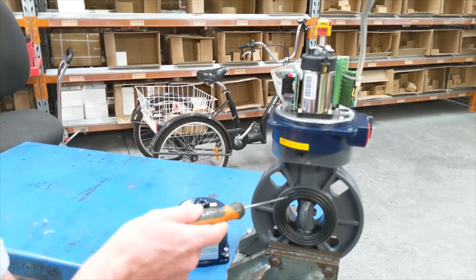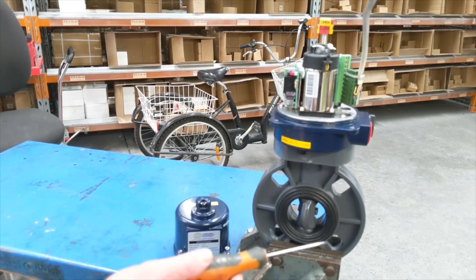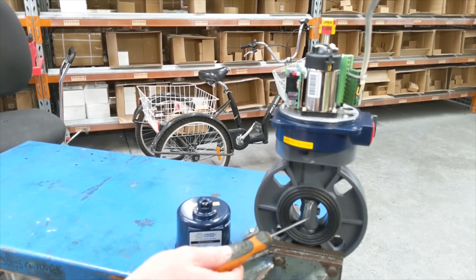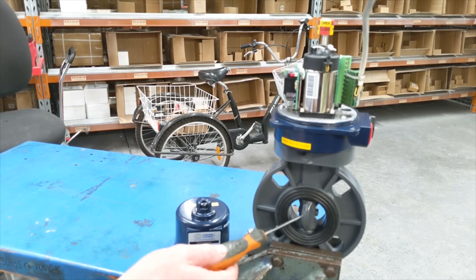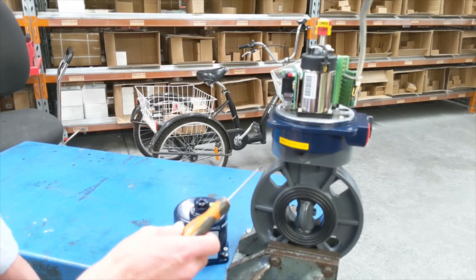The elastomer here is EPDM — it also comes with FKM, which gives you good chemical compatibility. This is a UV stabilised PVC disc too, so it's suited to chemical dosing applications and things like that. A lot of aquaculture applications use these as well.